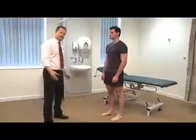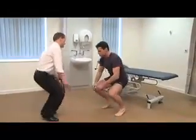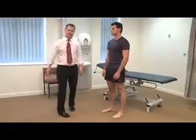A good screening test for the knee is just to get the patient to do a deep squat. And that's a very rough screening test of his patellofemoral function.